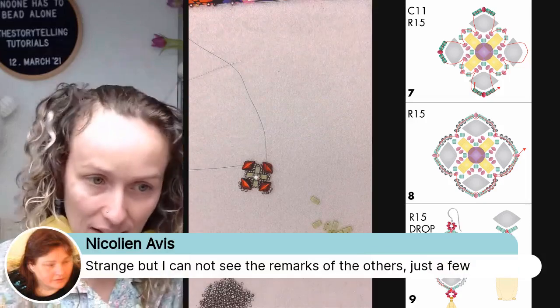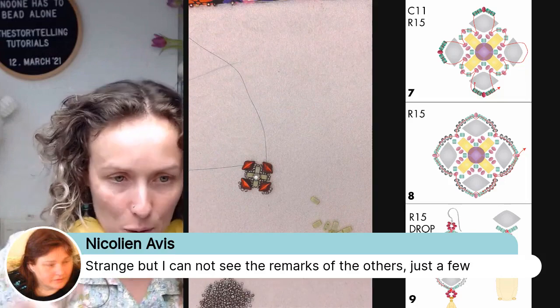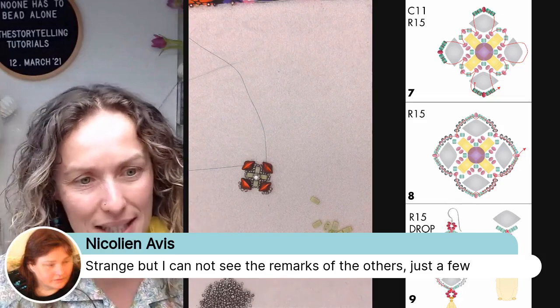I am broadcasting at the same time in the club and on my Facebook page. In my broadcasting program I see all comments from both places, but you only see comments from where you are watching.